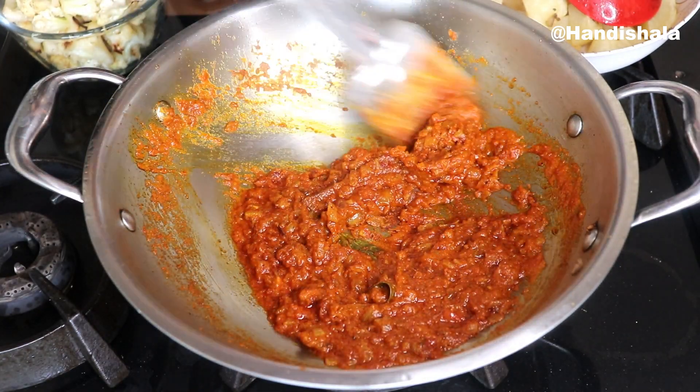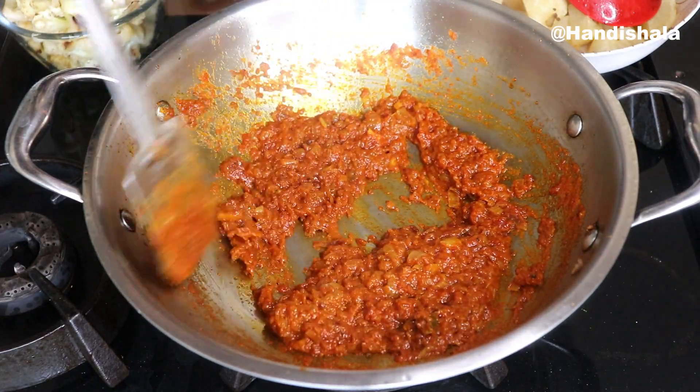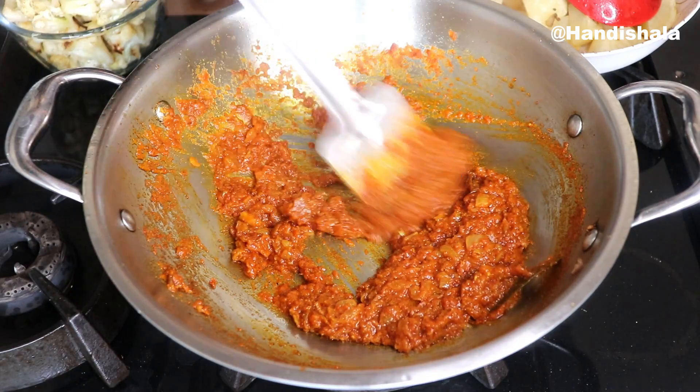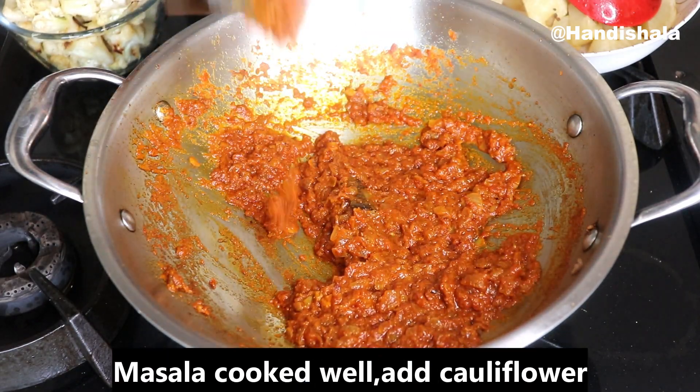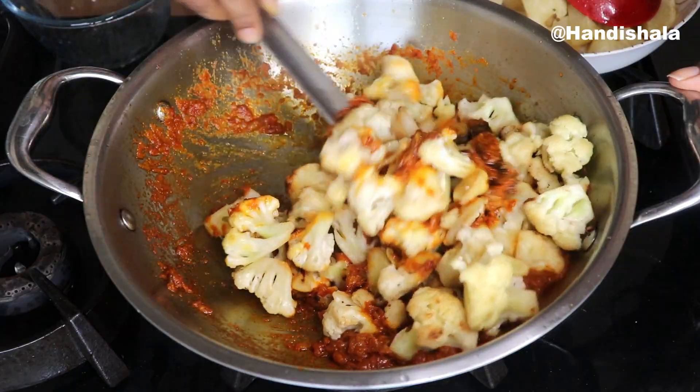We will prepare our masala with a little bit. If the masala is cooked, we will cut it at about 80% done. Then we will finish making the masala.